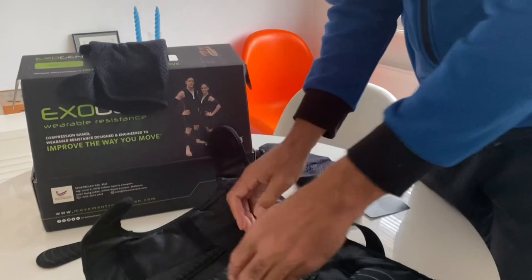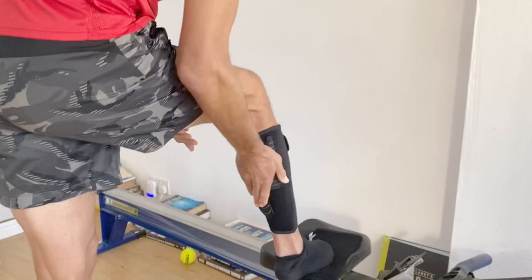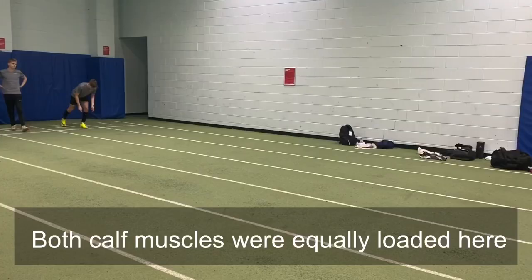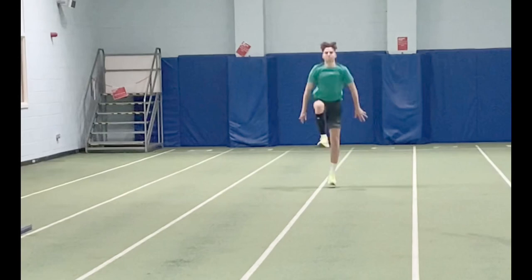By manipulation of the weights and the positions that you load, you can create different forces, different corrective forces, and increase the rate of force development and also really specifically target muscle groups. So if an athlete has a weak heel recovery for example, by loading the calf you're going to be able to create greater awareness and muscular activation of the hamstring muscles and of course the hip flexors and extensors. By loading down by the ankle, we're going to be able to allow the foot to create greater force into the track surface.